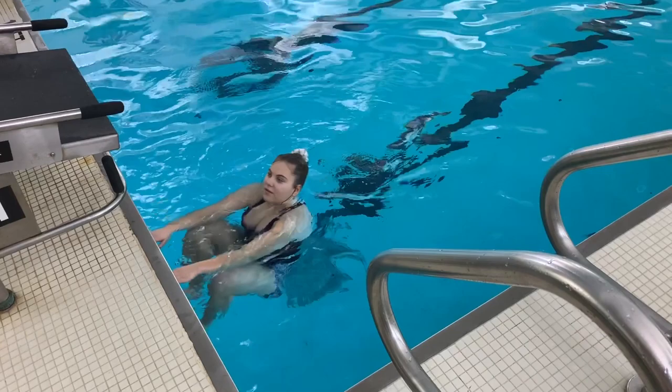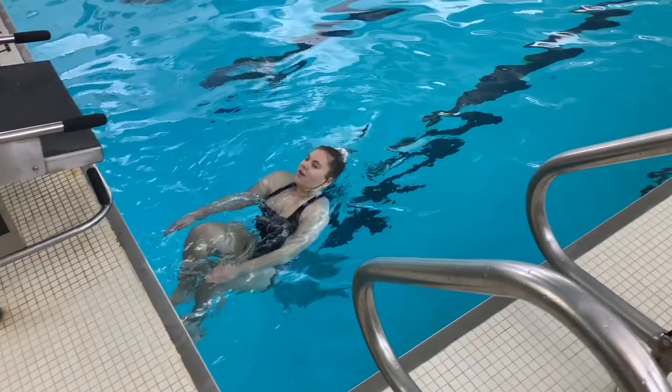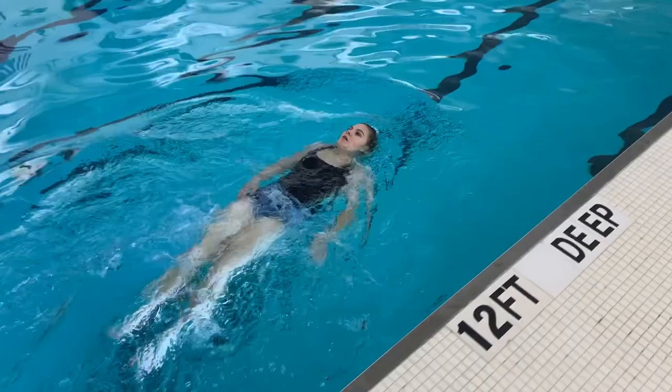Hi class! Today we will be learning about how to swim the elementary backstroke. The elementary backstroke is an easy stroke to learn and it is useful to help boost swimming confidence. The stroke is swum on the back and it is a great resource to have in the event that you get tired in the water and need a break from treading or swimming other strokes.